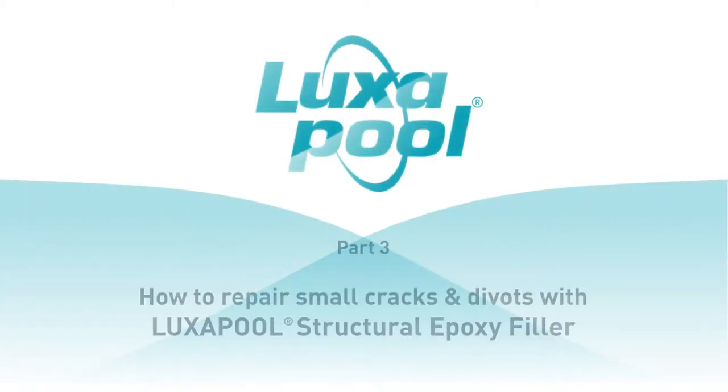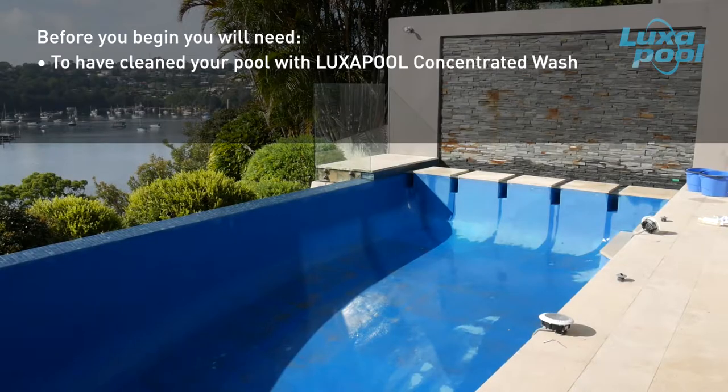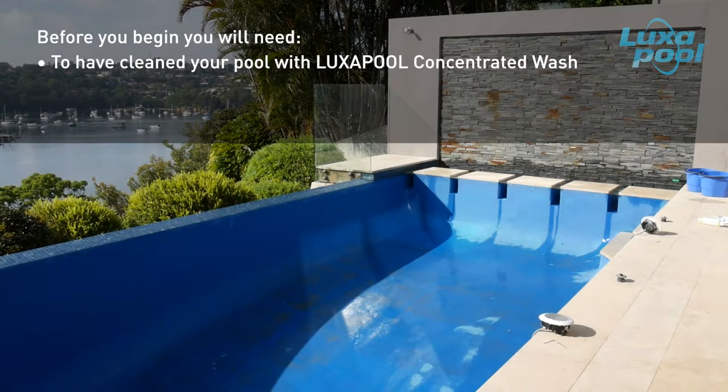This video is part of a series of videos that guide you through the steps to prepare and paint your pool with Luxapool epoxy pool paint. In this video, we will show you how to repair small cracks in cement pools with Luxapool structural epoxy filler. Before you begin, ensure the pool surface has been cleaned with Luxapool concentrated wash.